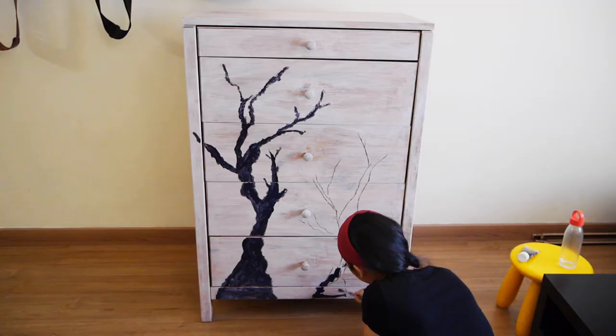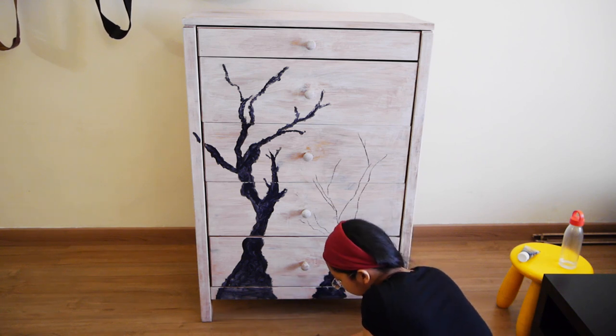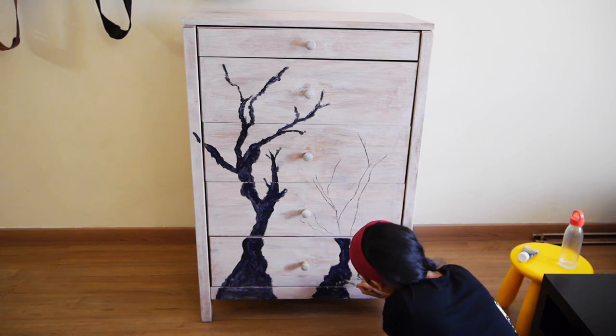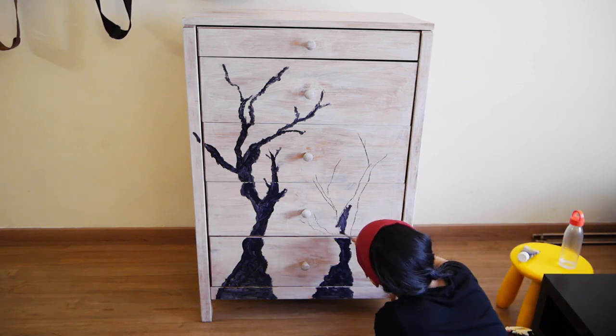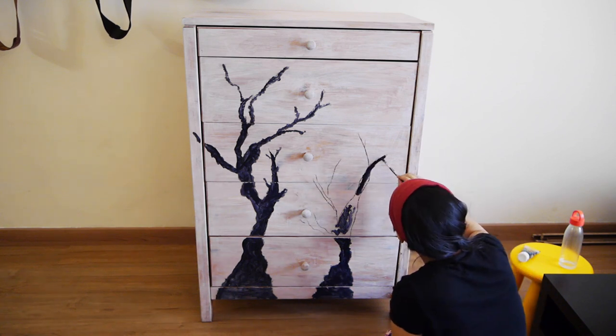I did two branches going from the bottom to the top — the second one is kind of shorter. I wanted it to have an organic flow from one side of the cupboard to the other, totally playing around with it with no clue what I'm doing. I've never painted any of this in my life.